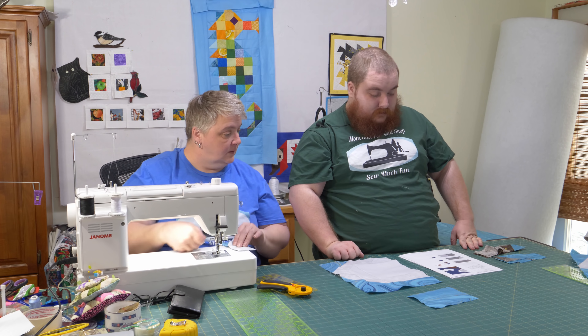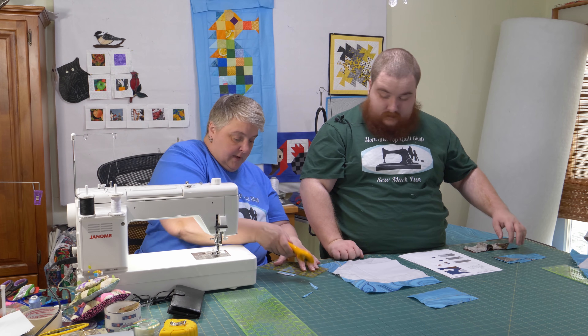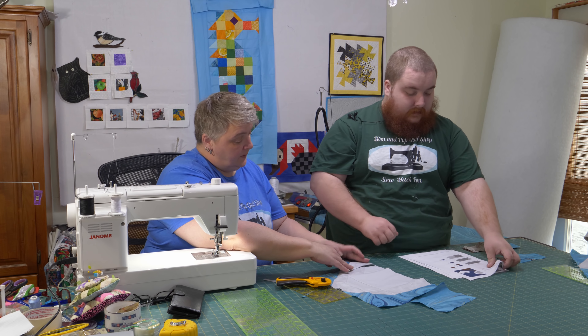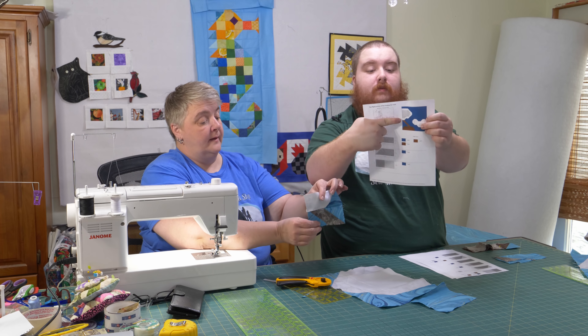Just grab that little four-piece sort of pack that was there — I'm just trimming it up. This one goes at the bottom. If you give that a press, now we're working our way to there.